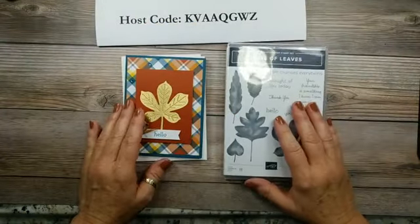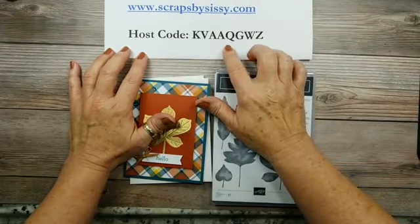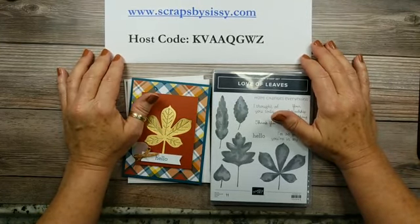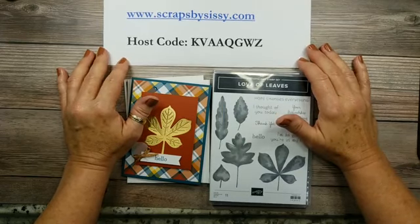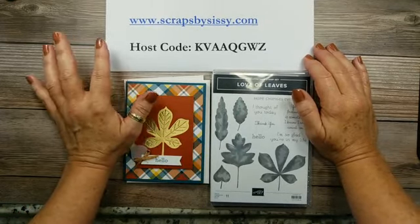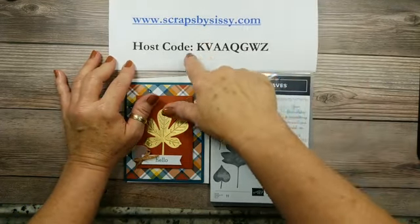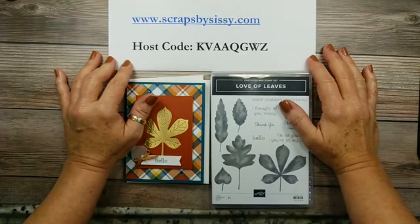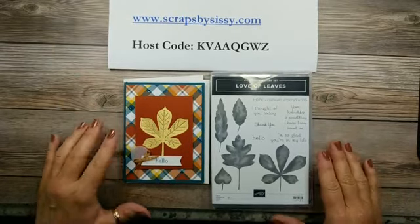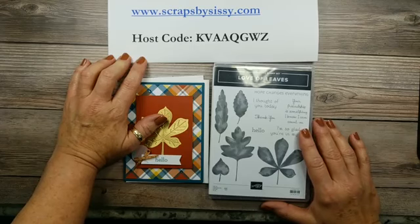Before I get started with our project today, I wanted to let you know that this is the new host code for the next 10 days. Next week there will not be a Facebook Live as I'm going out of town. We are taking a trip for our anniversary — we're going to be married 35 years on the 7th. So I have a road trip ordering special: when you order using this host code and place a $50 or more order, you will get your choice of host stamp sets, and I will send one to you for free.